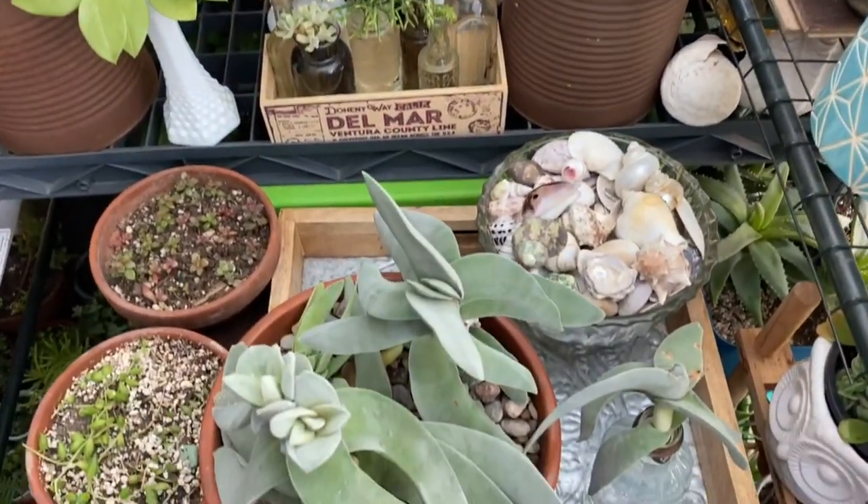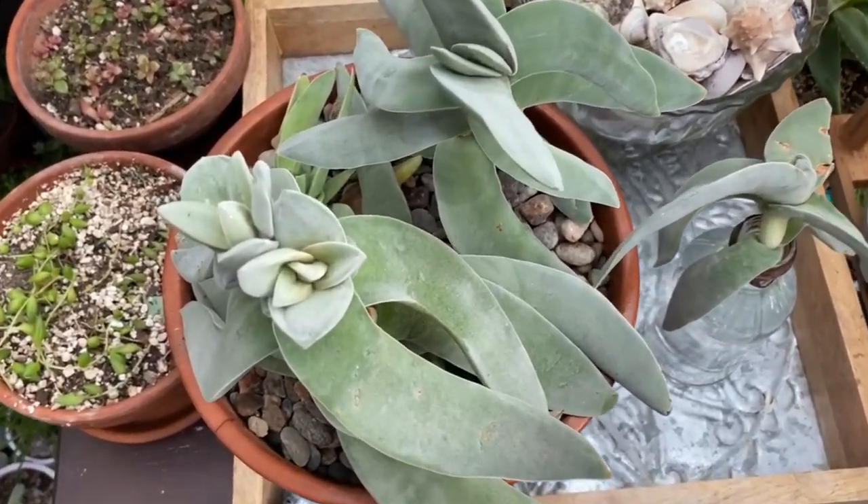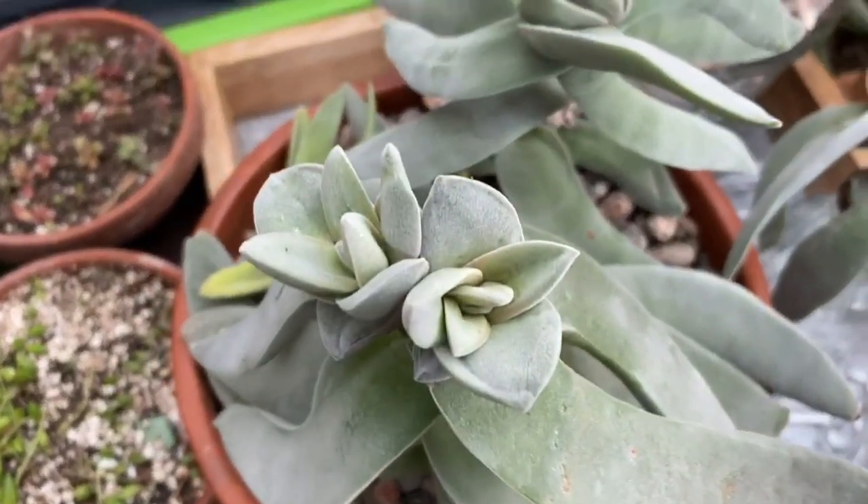As with most succulents, Crassula falcata prefers a well-draining soil. Cactus soil or regular potting mix mixed with sand and perlite or pumice works great.